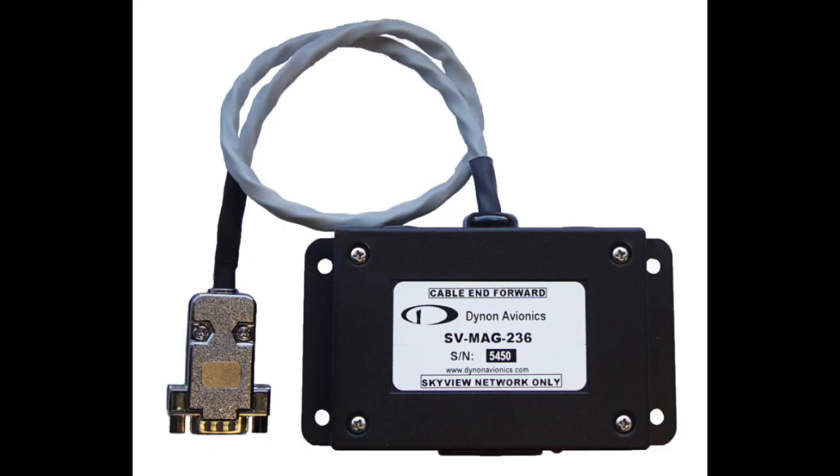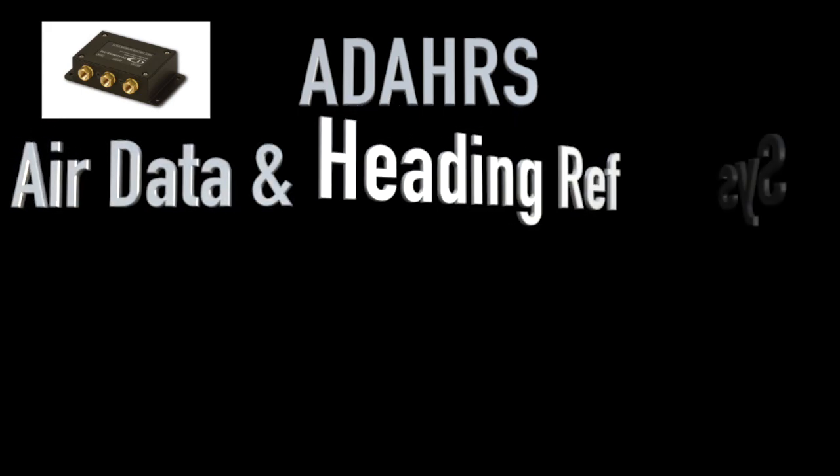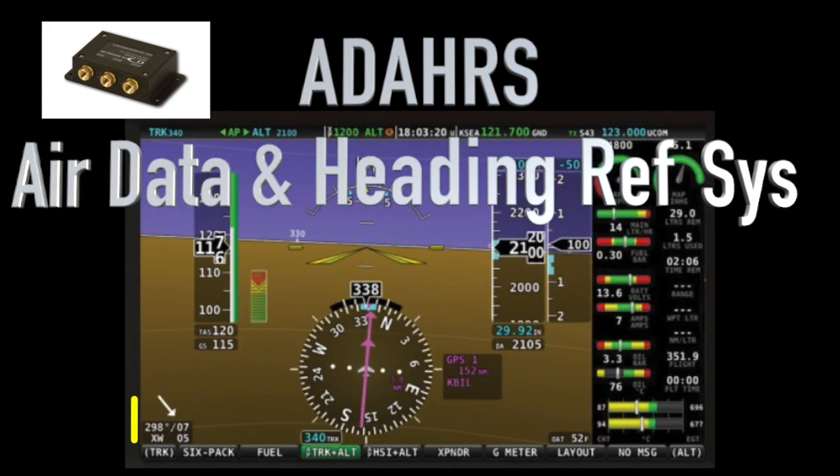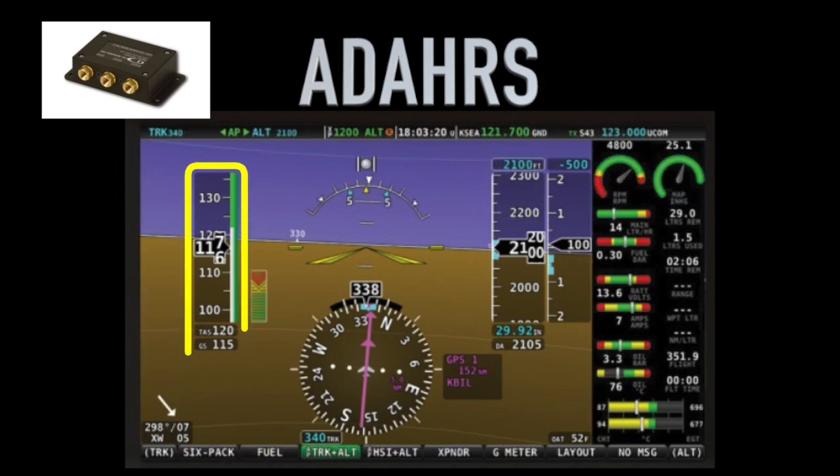We love our acronyms in aviation, and everything gets labeled as such. So ADAHARS stands for Air Data and Heading Reference System. This unit drives the artificial horizon, synthetic vision, airspeed, altitude, vertical speed, slip, turn rate, angle of attack, and gyro stabilized heading inside your Skyview display of choice.